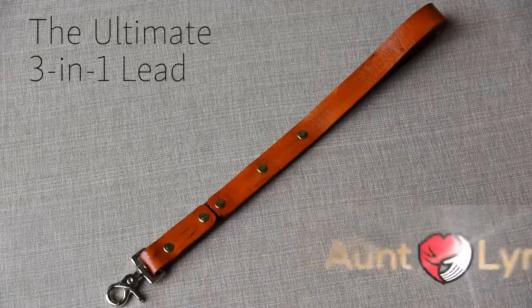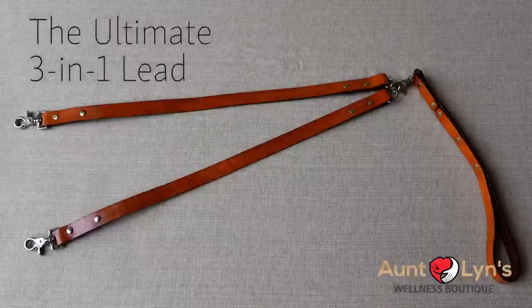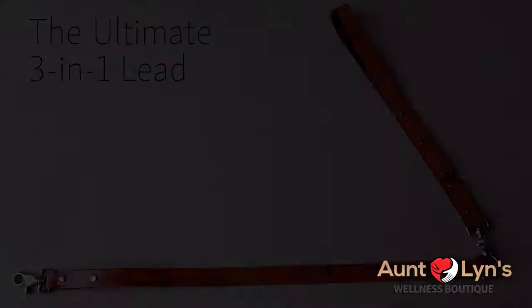The ultimate three-in-one lead is so convenient and versatile it basically fits any situation you and your dog encounter.